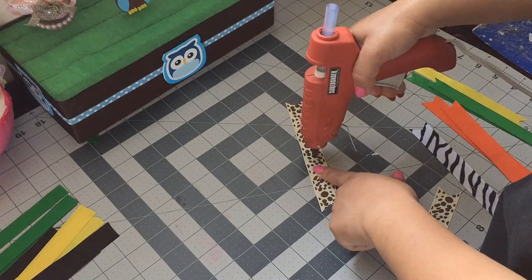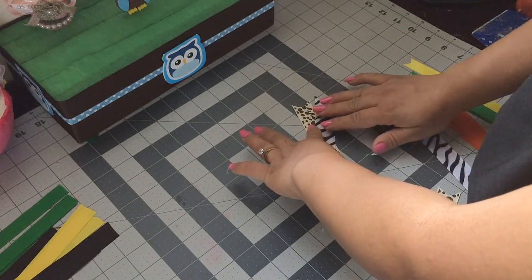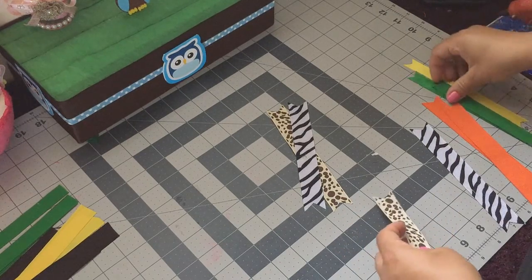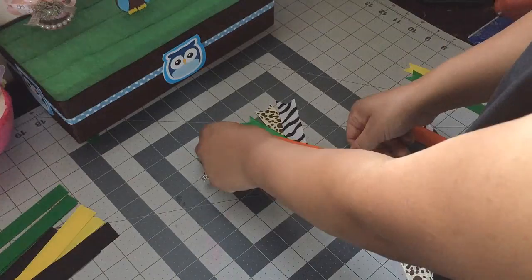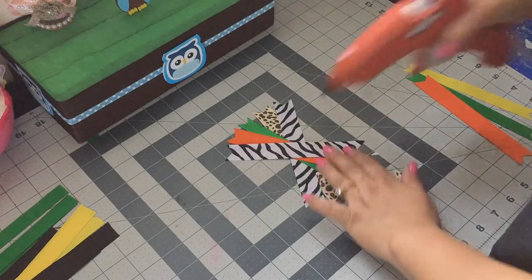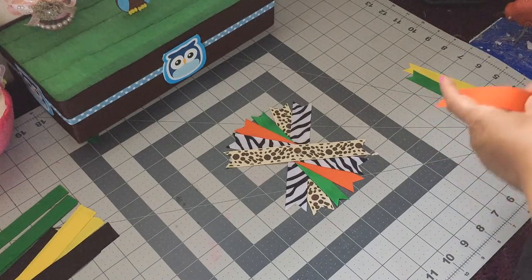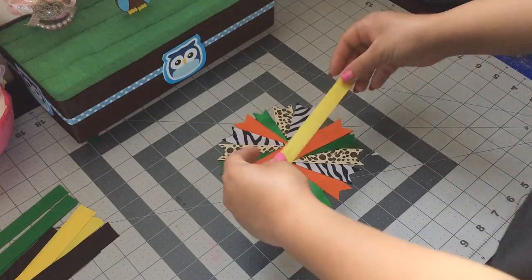I'm going to start off with this print and just add a dot of glue right here in the middle, then put the super print right on top. We're going to do the same thing with the rest of our ribbon — adding a dot of glue and layering: the green one, then the orange one, then the zebra print again, then this one again, then the green one, then the orange one.